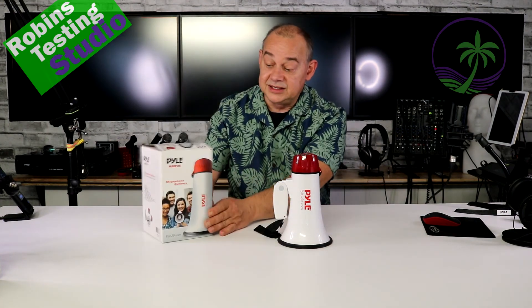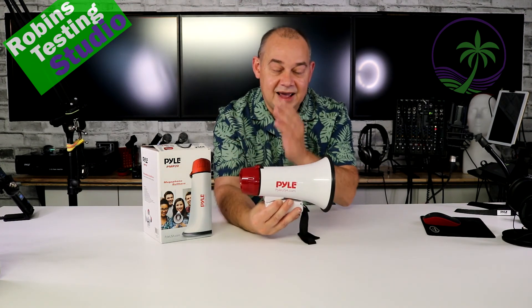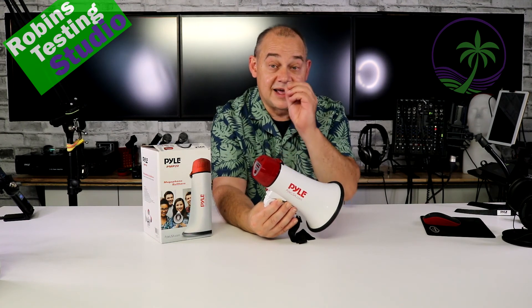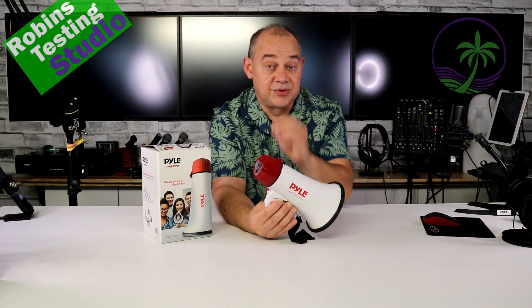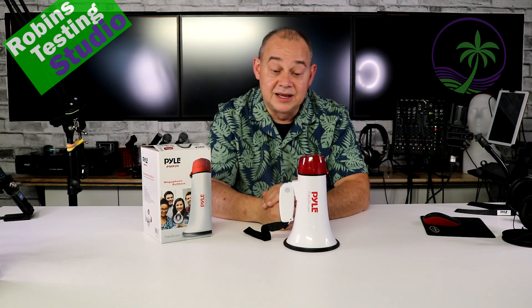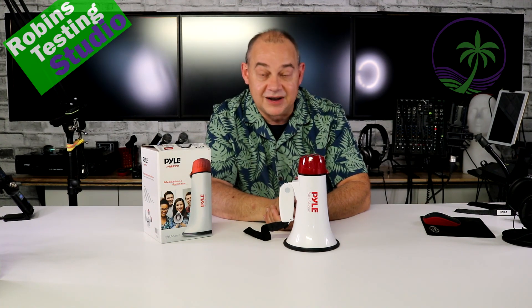Tons of colors. The biggest feature is that it works perfectly fine. Everybody enjoys using it, it comes in a lot of colors, and it's incredibly reasonably priced. The Pyle PMP20. I hope this video helped you in your buying decision today. Maybe I'll see you in the next video. Thanks for watching, and bye for now.